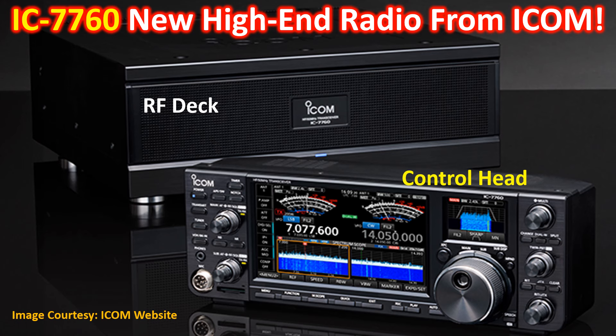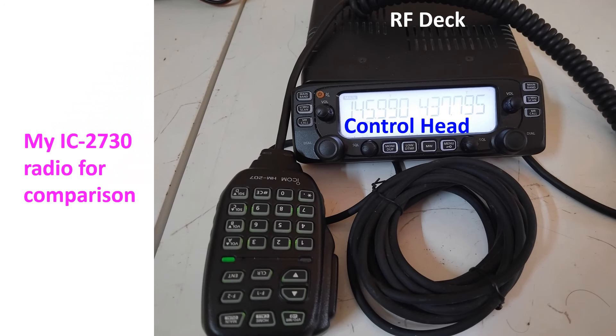If you have a home local area network, it is possible to operate from another room as well, without the need for an additional personal computer to interface. A 3m long control cable is supplied with the radio, though any commercial LAN cable which is Cat5E or higher can be used up to a maximum length of 100m. Remote placement of the RF deck provides a quiet operating environment at the control head, as you do not hear the noise of the cooling fan in the RF deck.